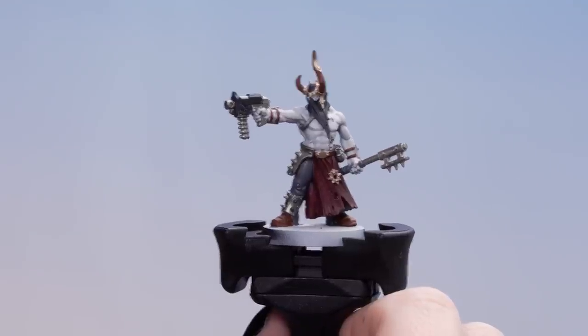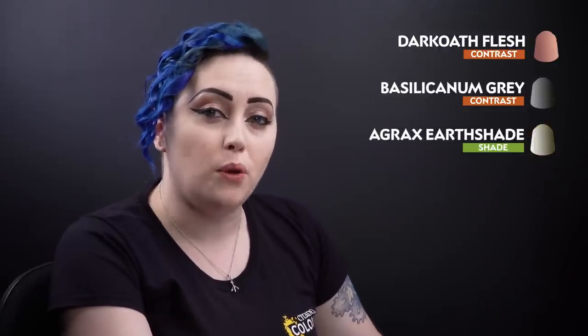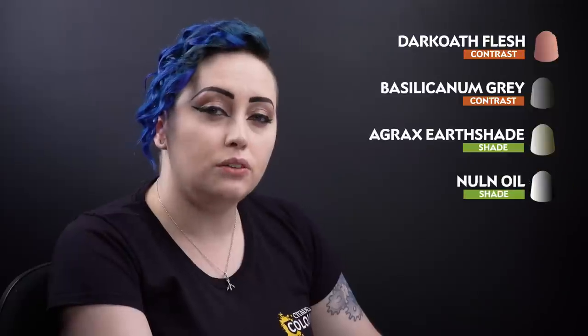With our base coats dry, we can now move on to some shades and contrasts. We'll be starting off with Dark Oath Flesh for the skin tone, followed by Bass Silicone and Grey for the grey and red details, Agrax Earthshade for the gold and brown details, and Nuln Oil for the black and grey details.